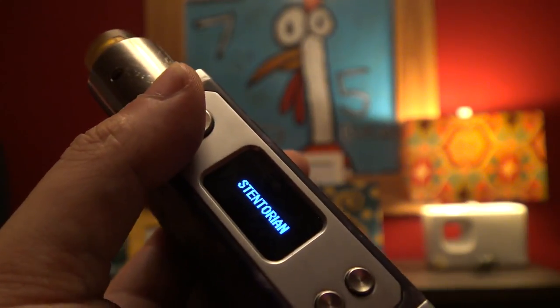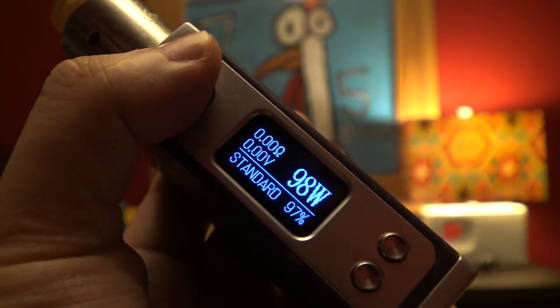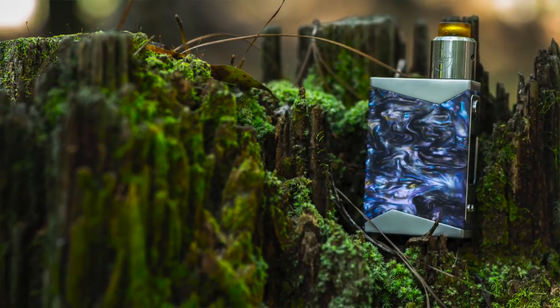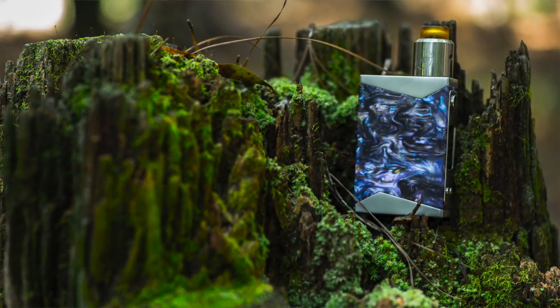The faceplate is metal. The buttons are metal. The top, the bottom — all metal. Fit, finish, construction — everything here is great. Not to mention the acrylic is absolutely gorgeous. Really, really nice acrylic. It's iridescent in places. In some places it looks like stab wood, even though it's acrylic. They broke out the quality stuff for this one.